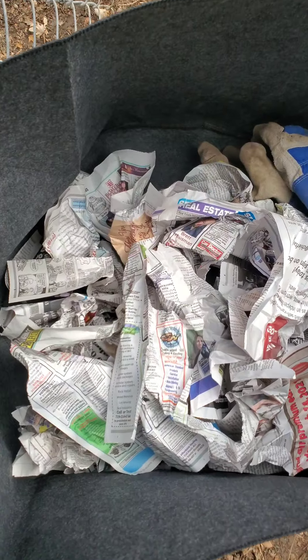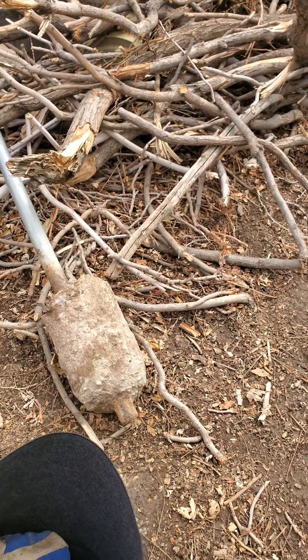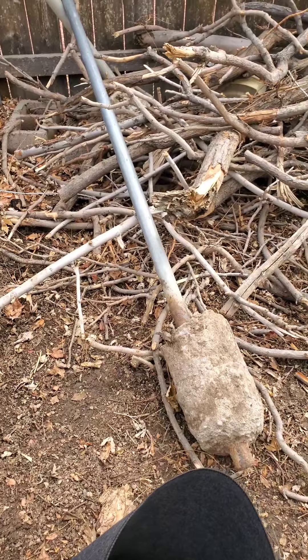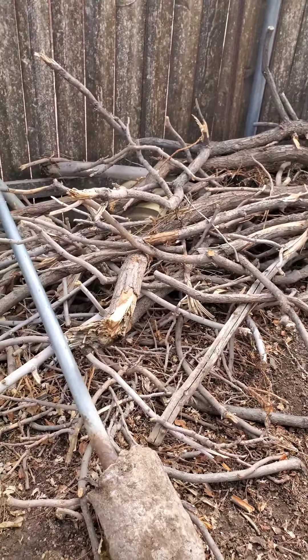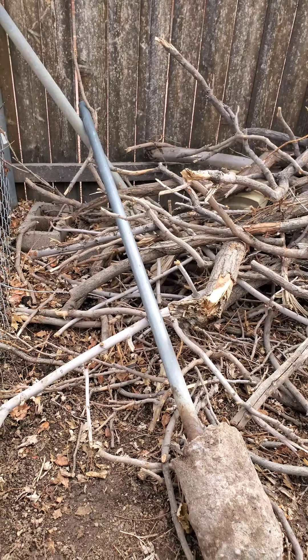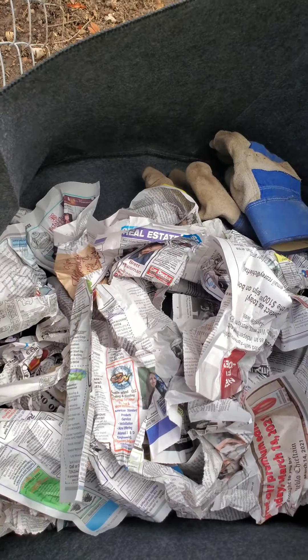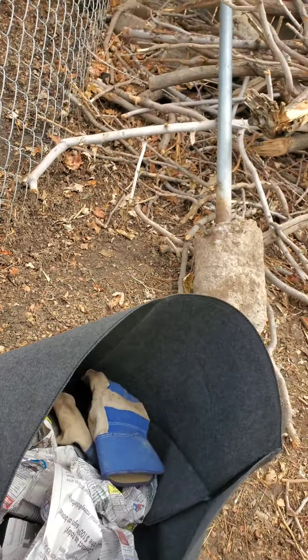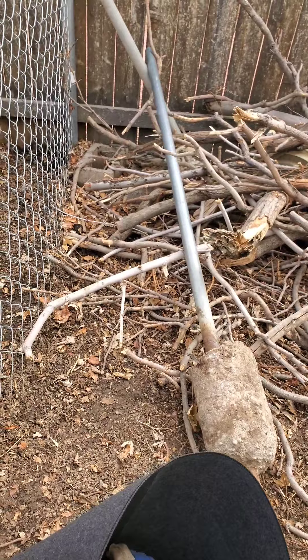Now that we have our layer of newspaper at the bottom, we're going to layer that with a bunch of smaller sticks and twigs that I saved from my tree pruning job last year. I'm going to put these sticks on top and then we will layer that with some compost, peat moss, and some other good soil.